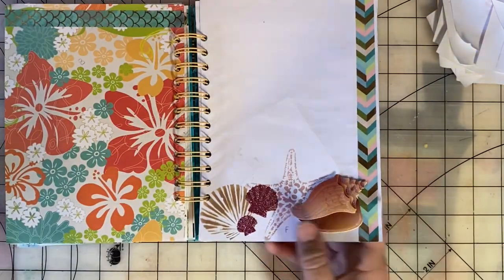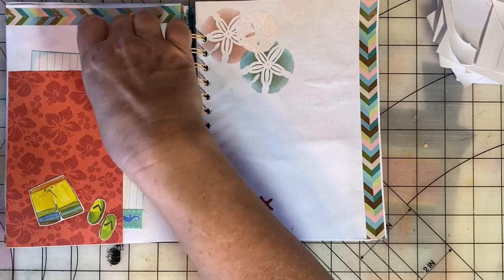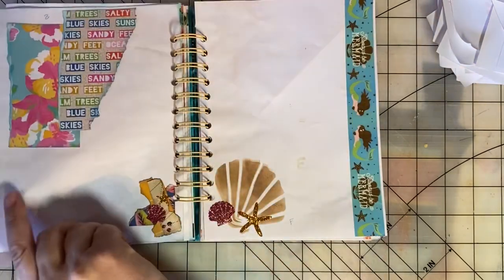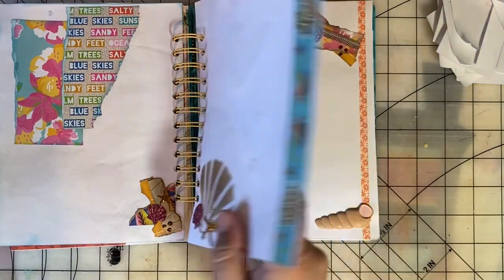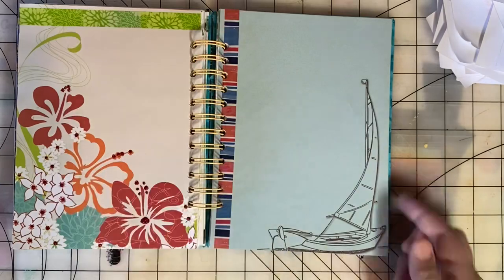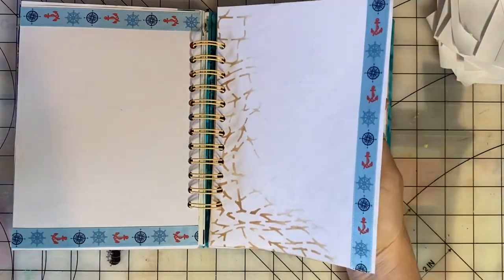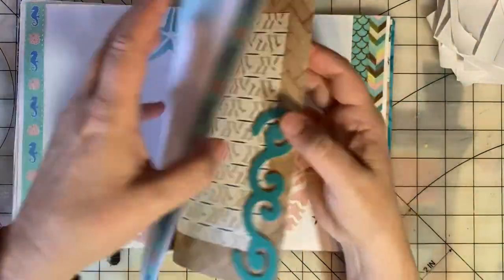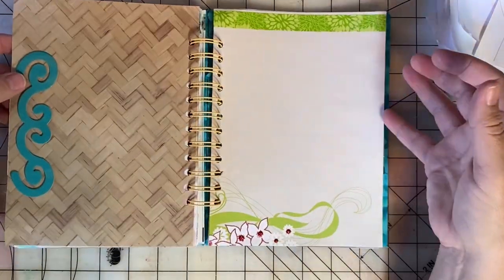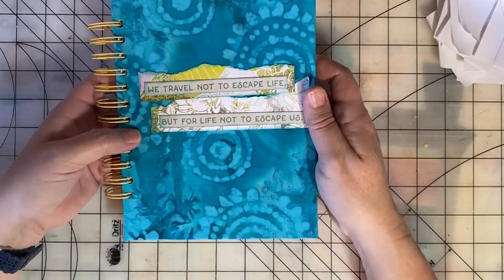So this will be a hybrid memory book slash junk journal. It will force me to plan a trip to the ocean and give me something to look forward to. Keep on scrapping and paper crafting — thank you everyone.